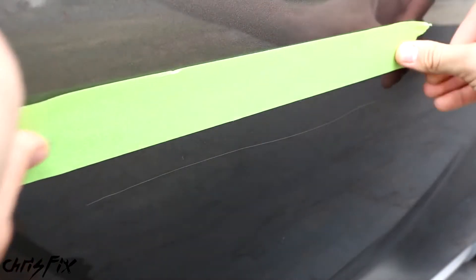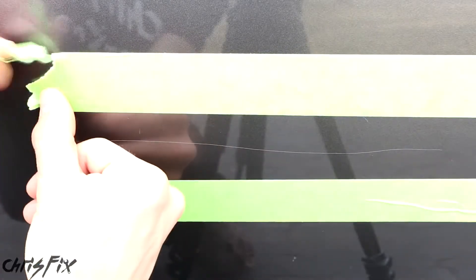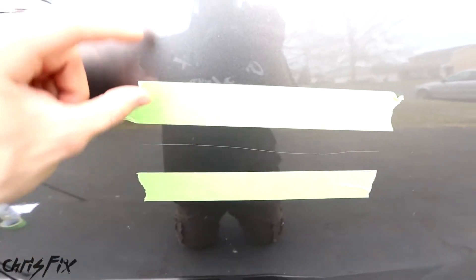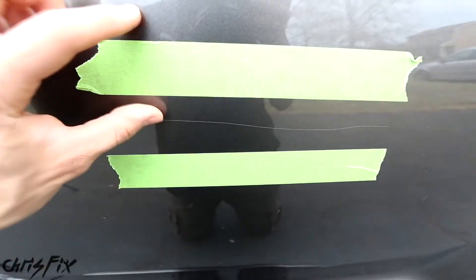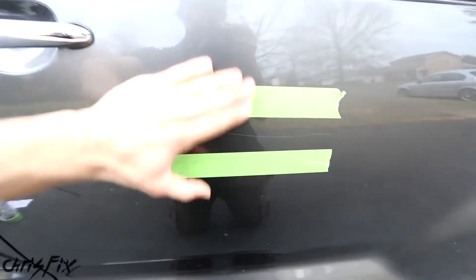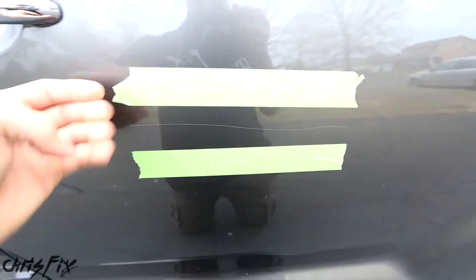Next, we're going to mask off the scratch and place the tape about a half an inch on each side, because it's going to be hard to see the scratch once we start fixing it. Rip off the end pieces of tape so the end of the scratch lines up with the end of the tape on each side — now we know exactly where the scratch is and have a nice area to work on. We'll move the tape up and down to create a bigger area for each step, feathering in our work so the paint blends nice and smooth with no visible tape line.